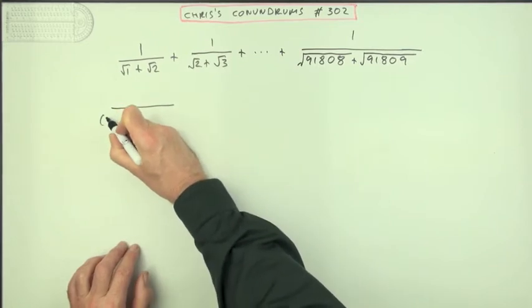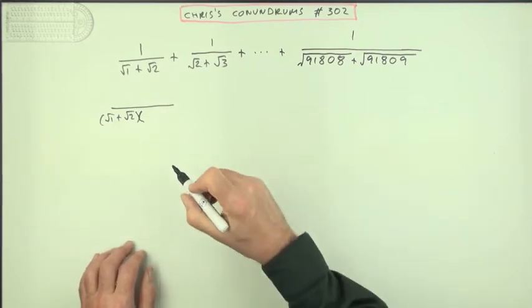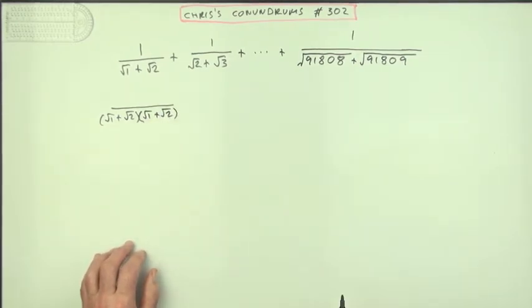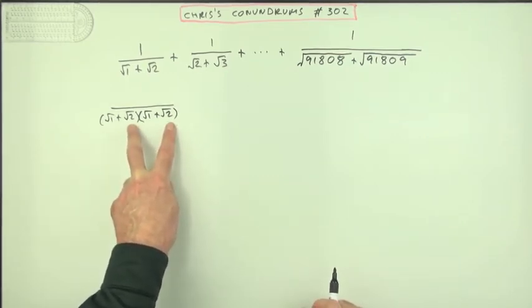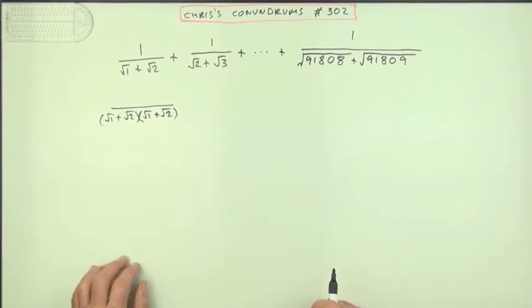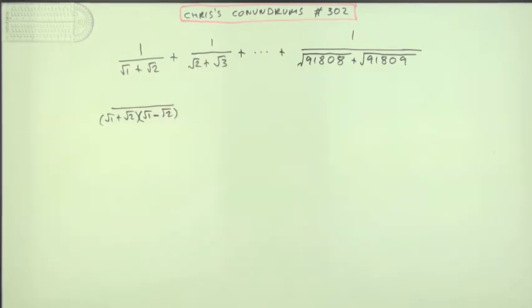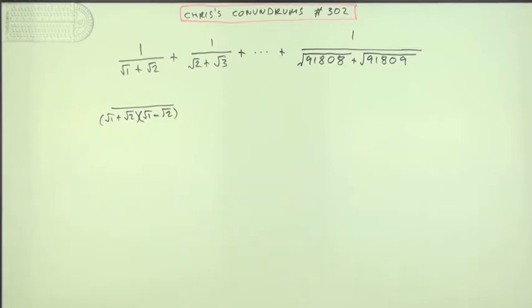So what would you have if you got root 1 plus root 2? If I was to multiply it by root 1 plus root 2, then the first times the first sorts itself out and the last times the last sorts itself out, but these two products would still have root 2s in it. So what you would do instead is multiply it by root 1 minus root 2 — you would use its conjugate — to form the factorization for the difference of two squares.